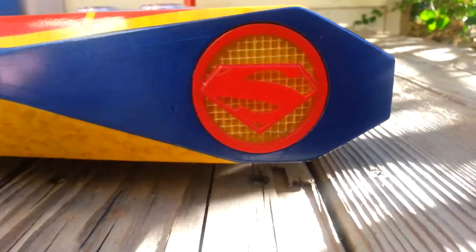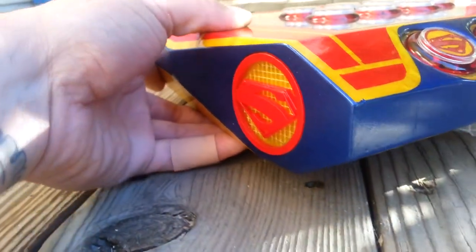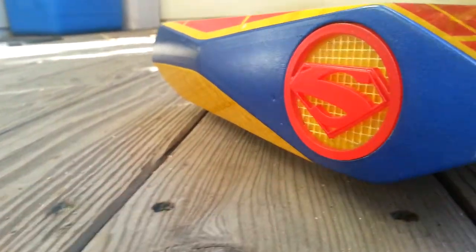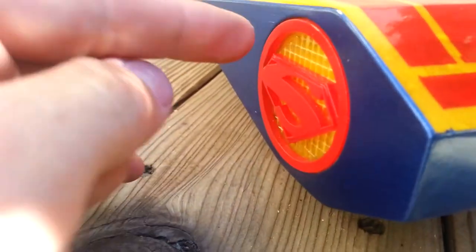I created these custom little Superman inserts so you can kind of see some little texture — they're like a 3D deal. Stick my finger in there — it's in there.